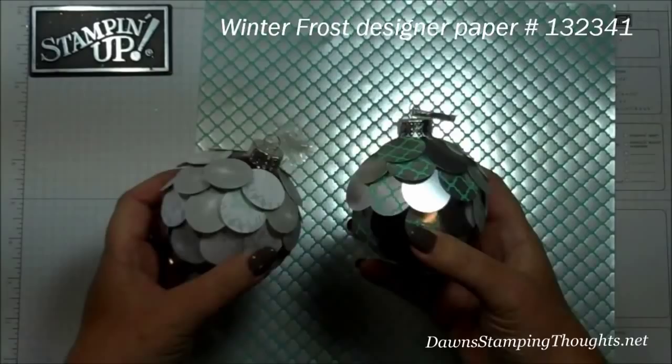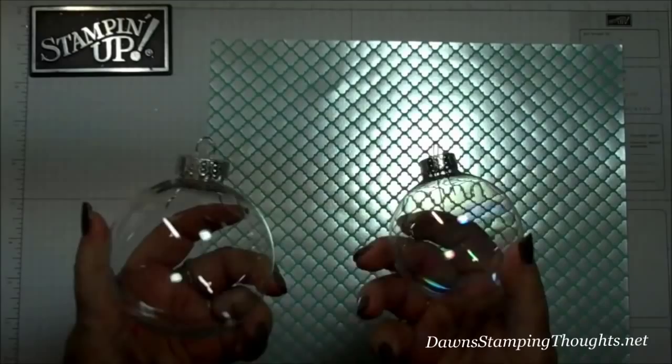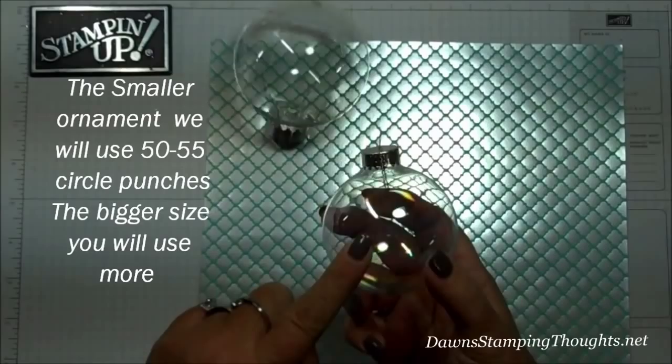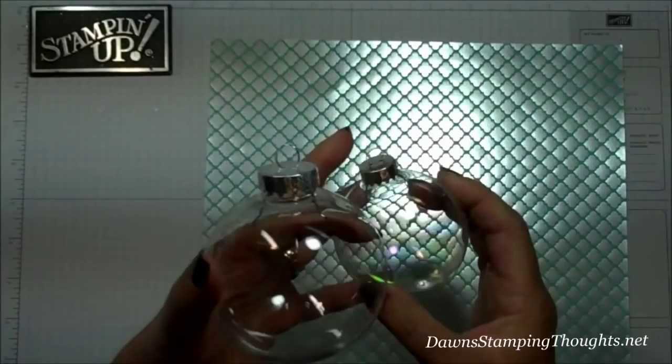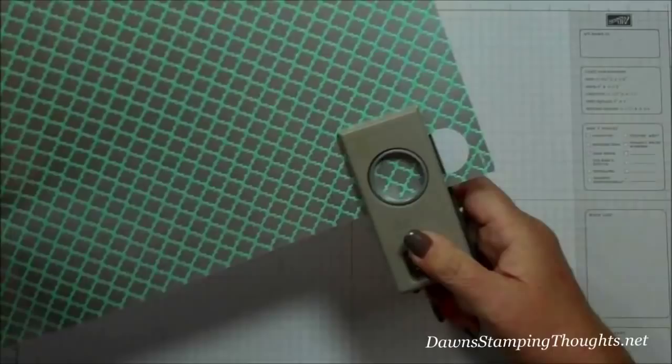Let me show you the two bulbs. Now depending on what size bulb — I don't know the exact size, these are just what I had on hand — but you can buy them at your local craft store. I'm going to use this size and I believe this one uses about 50 punches, maybe 55. The bigger one, of course, you'll need more punches. So we're going to take this one inch circle punch and punch 50 to 55 circles.